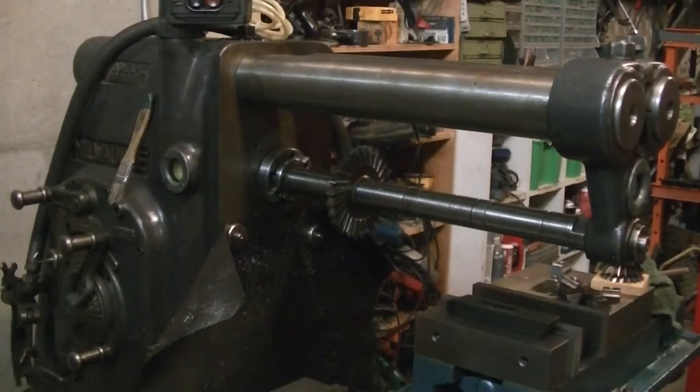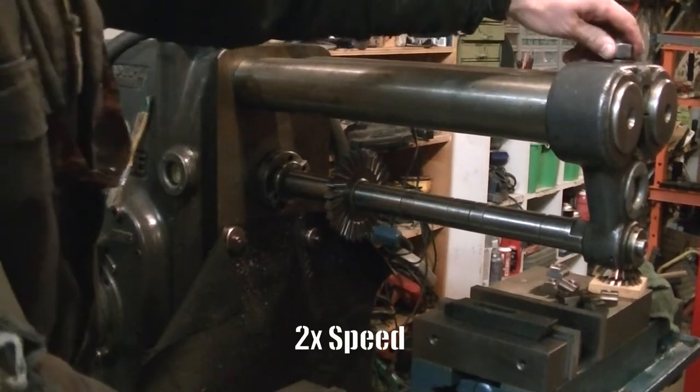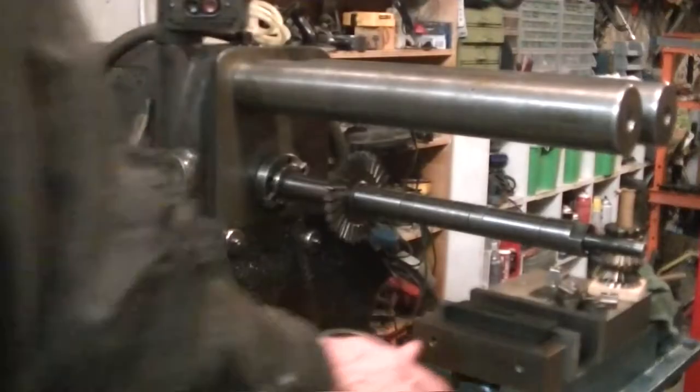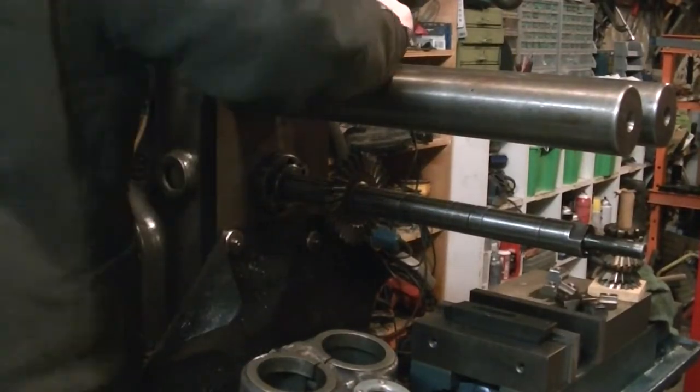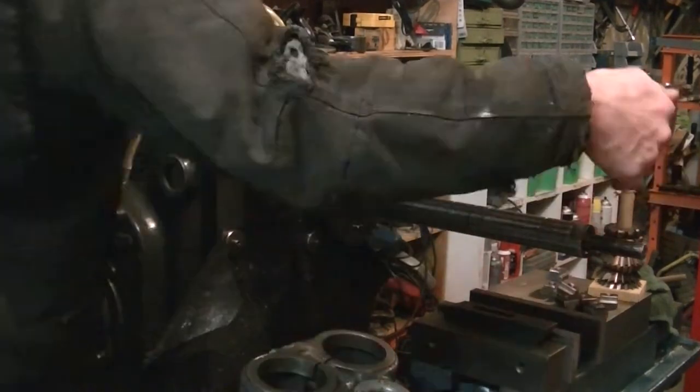Welcome to part 2 of the K&T Mill Vertical Head Mount. Here I'm just switching over the machine from the horizontal cutter to use an end mill in the spindle. I thought I'd show it for some of those that haven't seen the horizontal mill in action too much.